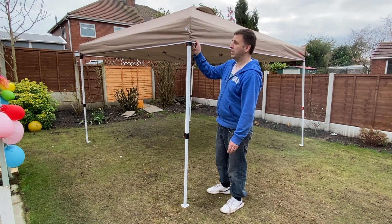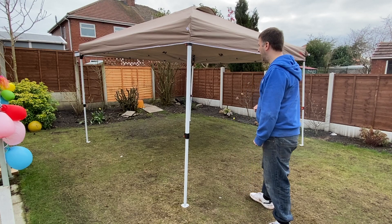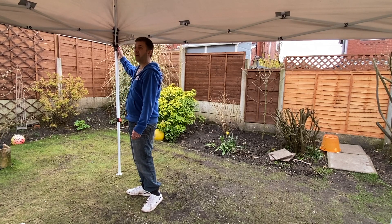We've got a fully waterproof canopy as well — it's pretty good material. I'll bring the camera inside and show you quickly what it's like inside. Inside the canopy you can see that you've got these switches so you're not catching your hands and fingers.